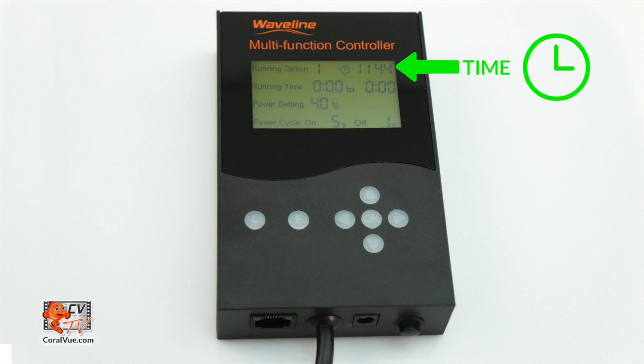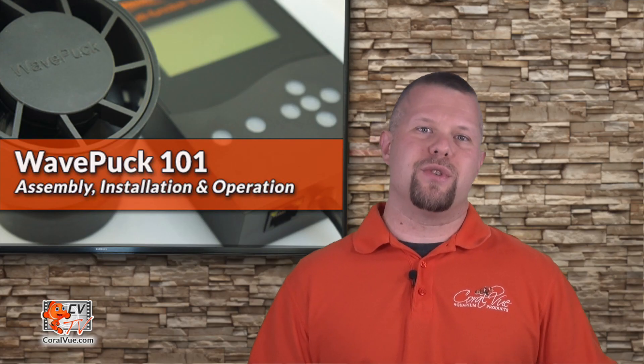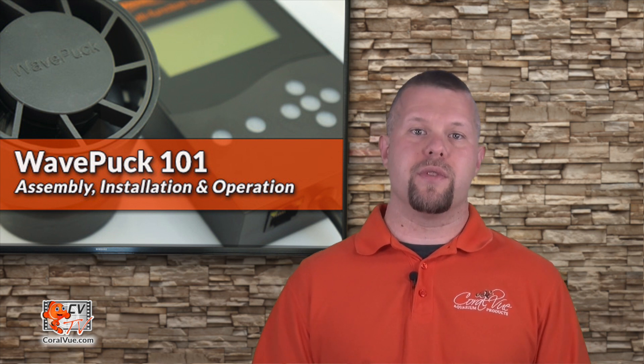Then the final step is setting the time on the controller, which is displayed on the top right of the controller screen. Time is set using military time — be sure to press the OK button to save. We strongly suggest you start with constant speed to configure your pump's water flow speed, positioning, and direction of the output flow.